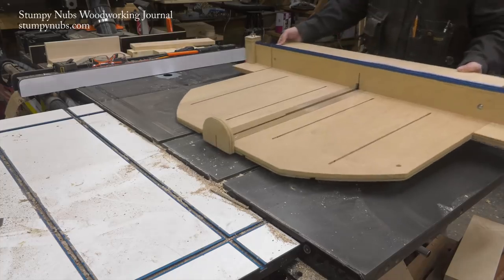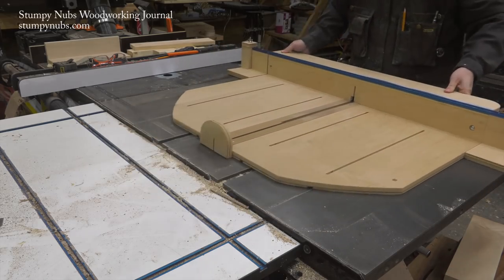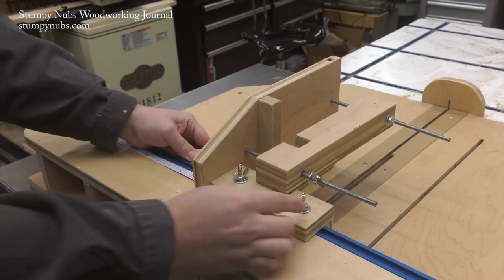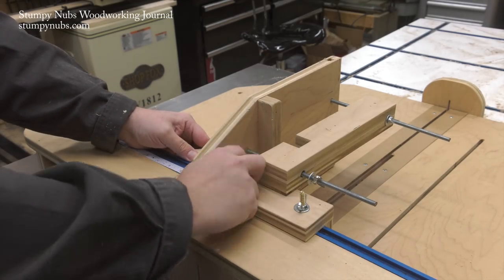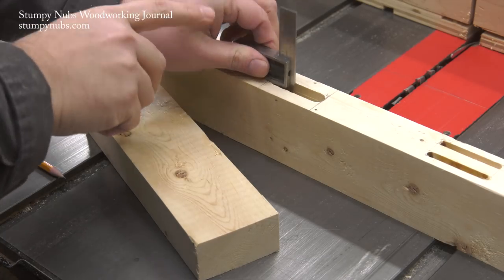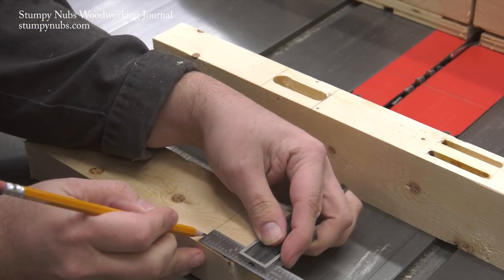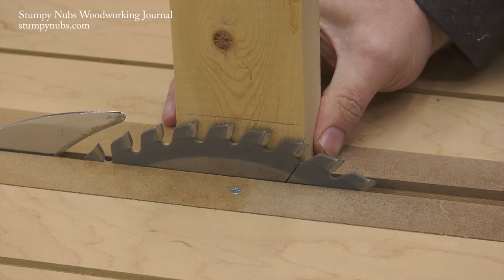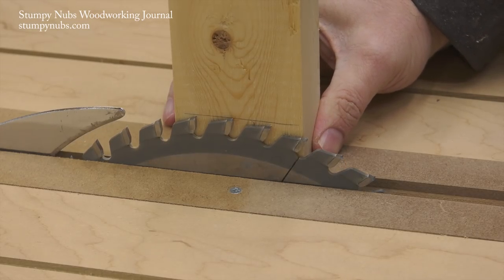I'm using the Mega Sled but this jig also works with the smaller mini sled. It simply slides onto the fence but before you lock it in place we'll have some setup to do. I already cut my mortise with a router. Now I need to measure its depth with a combination square and transfer that measurement to the end of my workpiece. I can then use that line to set my saw blade's height above the surface of the sled.